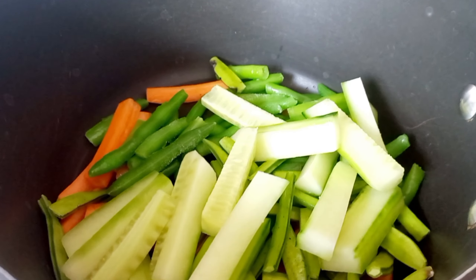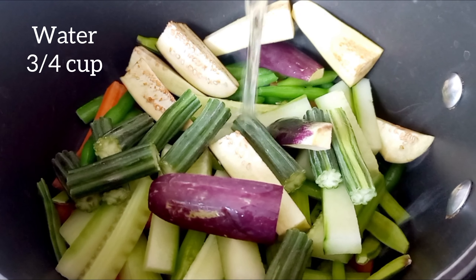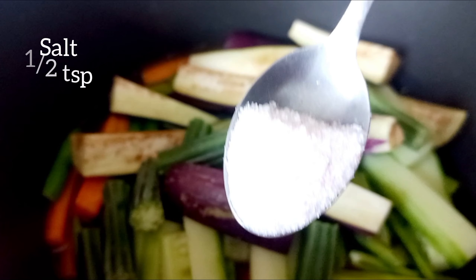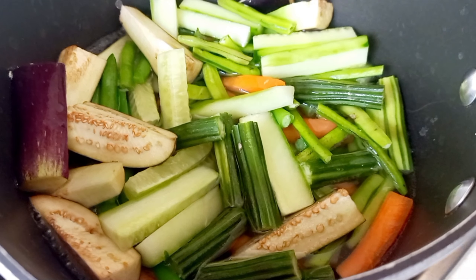If you don't want to add any of these ingredients, you can skip them. Add half teaspoon of salt, close it and cook it.